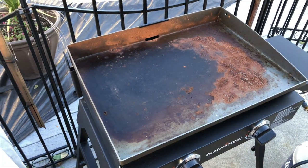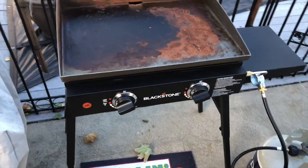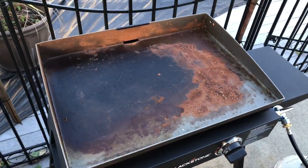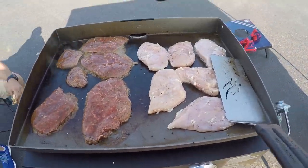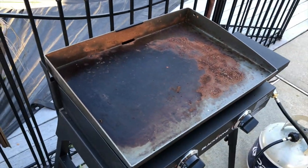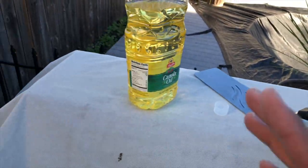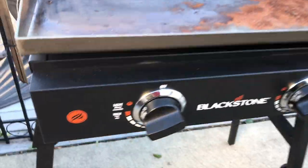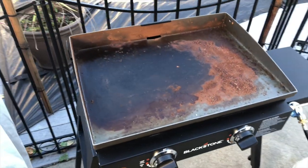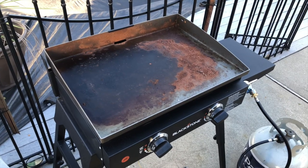This is a 22-inch Blackstone griddle from Walmart — the Walmart exclusive. It's seen some better days. I used it once at a football game on my last vlog, then put it away and haven't used it since. Now this is the result, so I need to restore it. I've got my scraper, canola oil, a lot of paper towels, and I have it on high heat right now. I'm going to show you guys how to turn this bad boy back to its original intended condition.